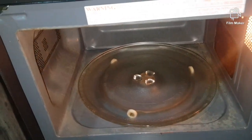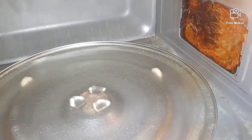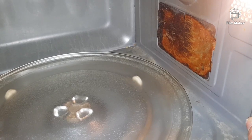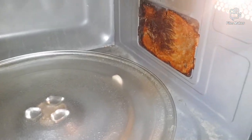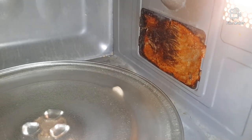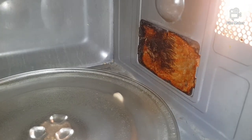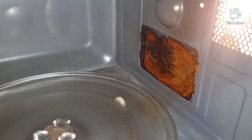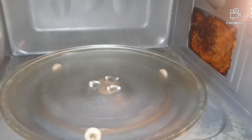If you look on the right-hand side inside the microwave, you have a plate. This plate is called a waveguard, and it's there to protect the magnetron. When you turn the microwave on, this acts as a protection plate for the magnetron.